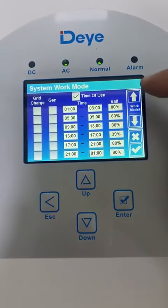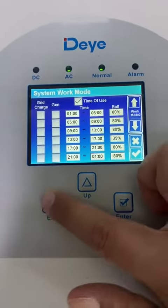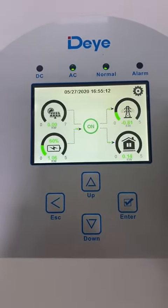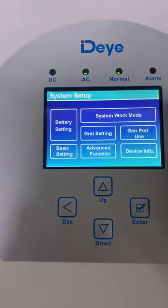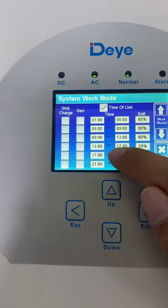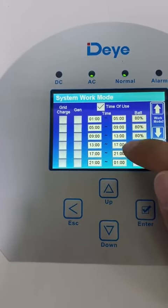We also need to click on Time of Use. My current time is 16:55, so it belongs to this period: 13 to 17.